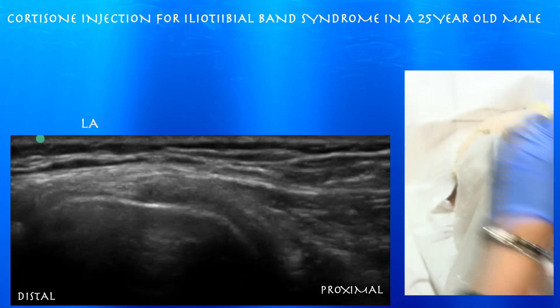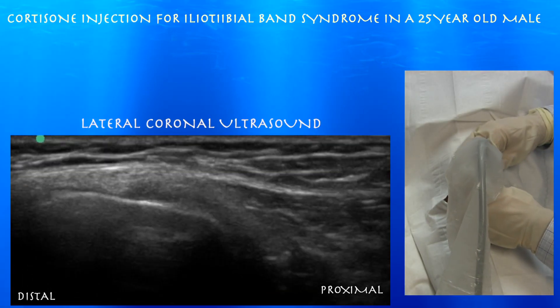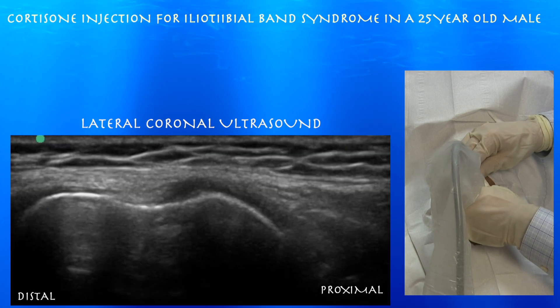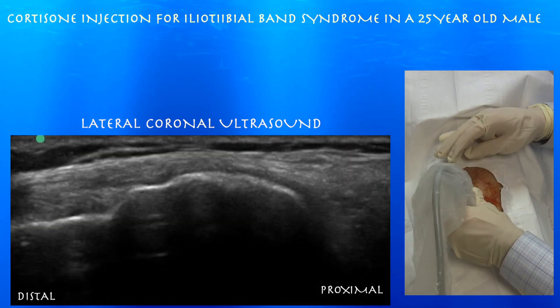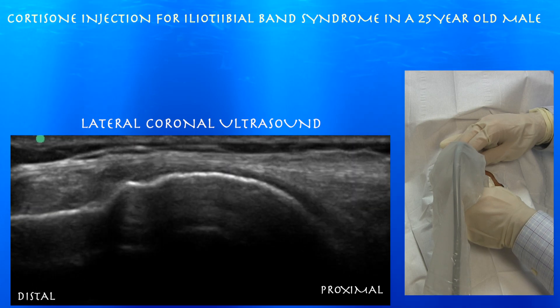Here's our first clip — we're going a little posterior, now anterior. You can see that iliotibial band just kind of gliding over the lateral epicondyle. Here we are running over the lateral epicondyle — you can see the iliotibial band.